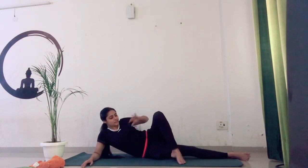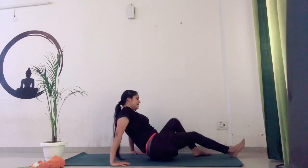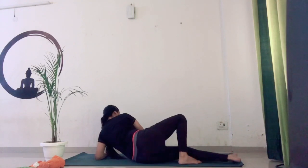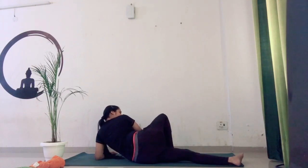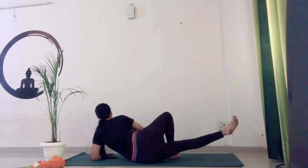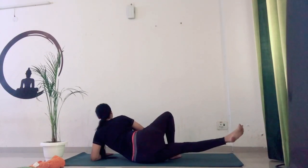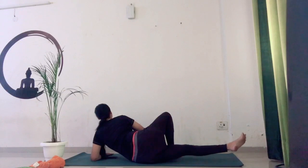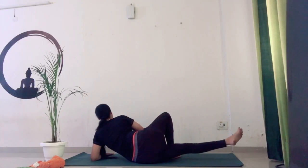Same we are going to do on the other side. Turn your body to the left side — both body should be in one straight line. Place your left forearm down. Place your right leg in front of your left leg. Place your right arm in front of your chest. Now left leg — one, two, three, four, five, six, seven, eight, nine, ten.